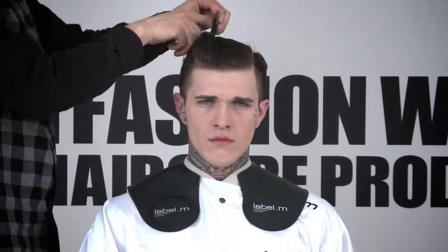Label M is really diverse with the textures you can create, and there are some great products in the range for men. If you wanted to do a similar kind of shape but on a drier sort of texture, a matte paste would be a really great product to use, as it's going to give you a much more dusty feeling within the shape.